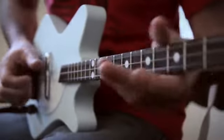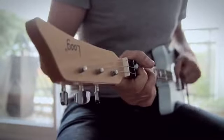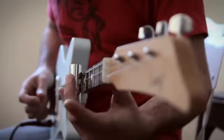I also think that the electric loop could be a cool instrument for seasoned players. The constraint of less strings actually acts as a trigger for creativity and many players find themselves rediscovering ways to play the guitar when they grab a three string guitar.